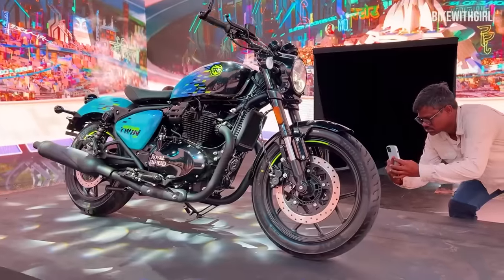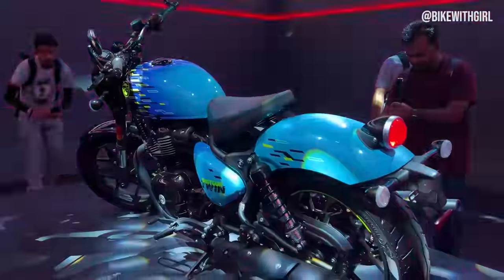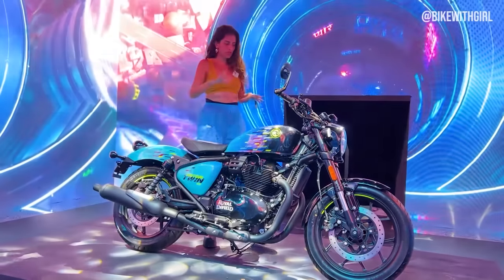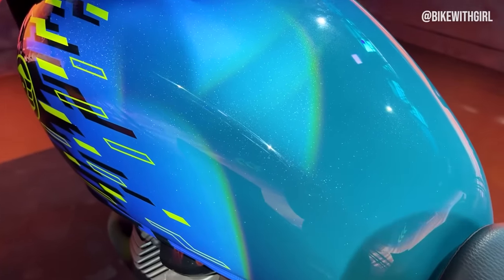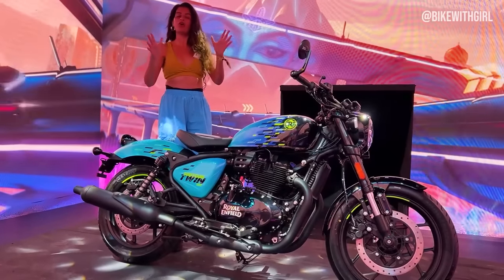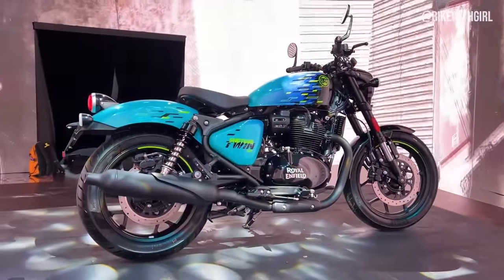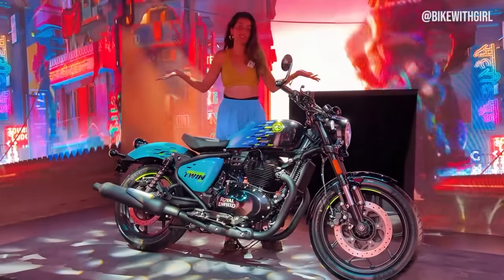This is a special edition Shotgun and it's only 25 units that they make and sell. All these little hand-painted bits that you see — this is all hand-painted, by the way — are not going to be there on the production version of course. This is a special edition which they've very sweetly shown us at Motoverse this year.